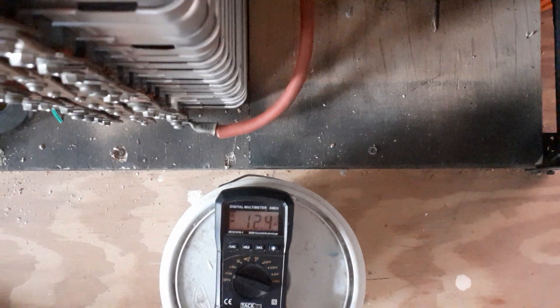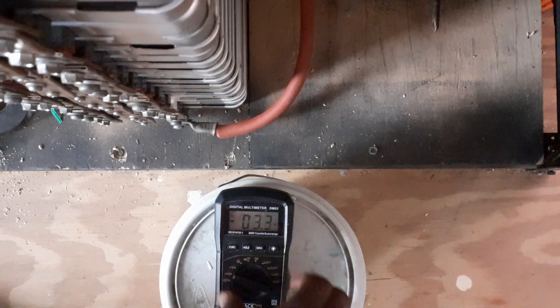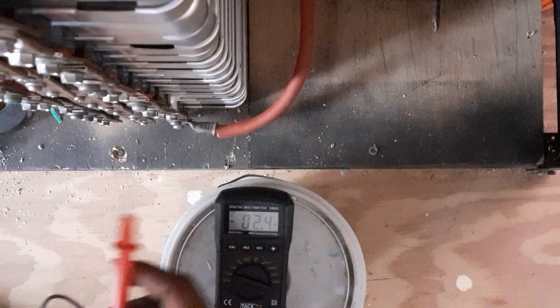The battery stays balanced perfectly, although I don't have a BMS. Each cell is at 4.02 volts, and here's the full battery voltage.